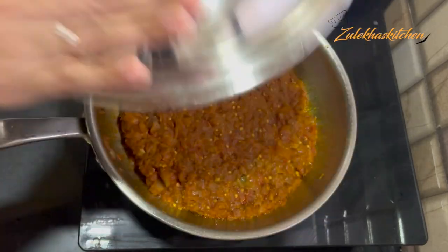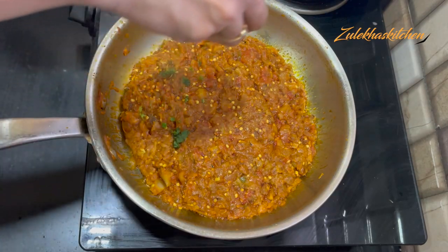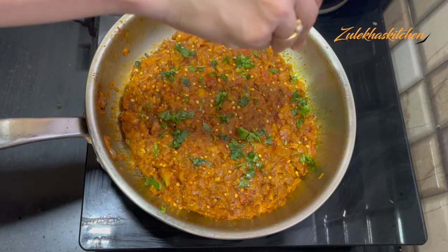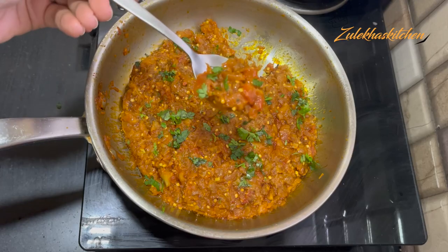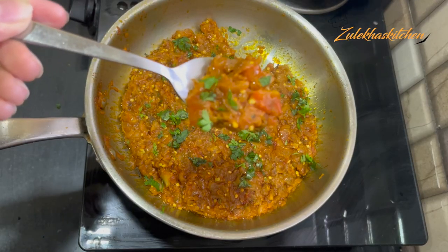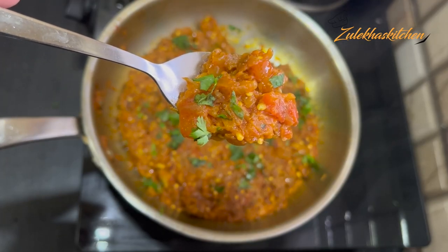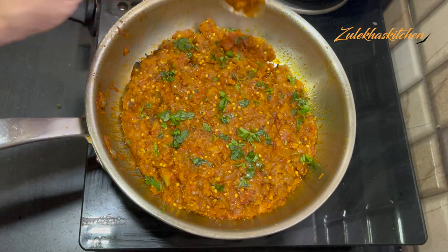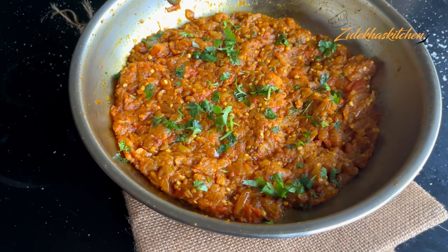After 4-5 minutes, look — the oil has separated. I added a little bit of salt, so you can add salt to taste. This is a delicious baingan dish, one of my favorite vegetables. Look how delicious it looks! Serve it with roti, paratha, or phulka along with some fresh chutney. Fresh chutney is the best accompaniment.